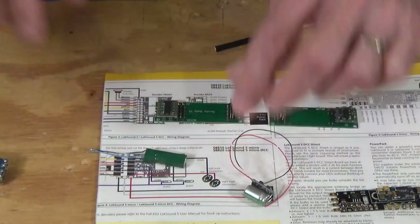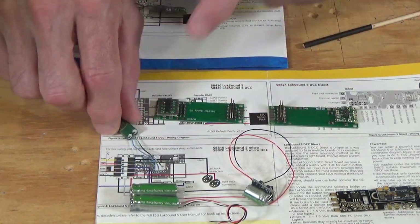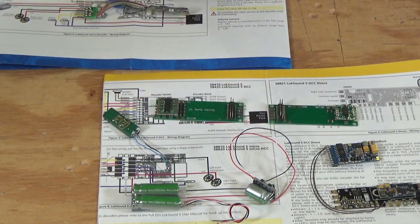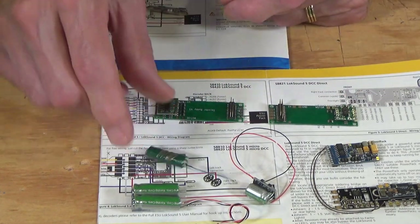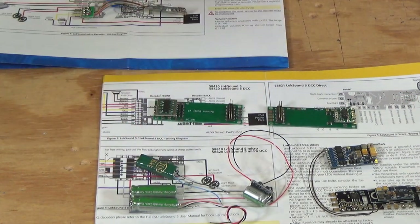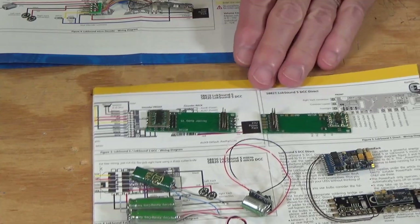So to summarize: red is positive, black is negative, white is charge. On the KA1 devices, blue is positive, black — or black and white — is negative, and you don't have the charge wire. Remember, if you end up using one of these or any other type of non-ESU Keep Alive or Stay Alive, you have to remove it, disconnect it, or switch it off when you're doing programming, or you run the risk of letting the magic smoke out of your expensive Lokesound decoders.